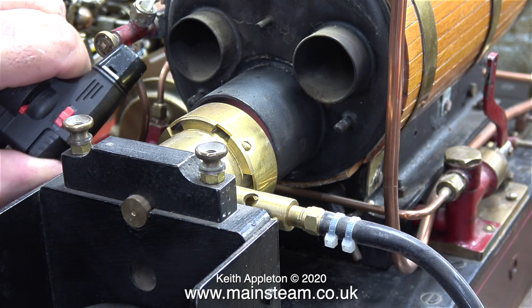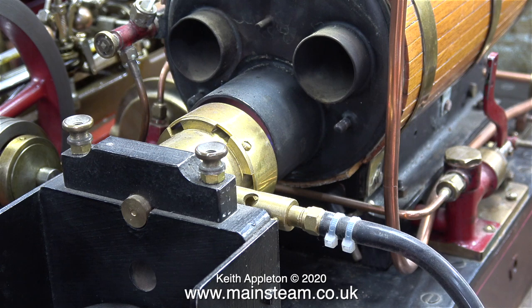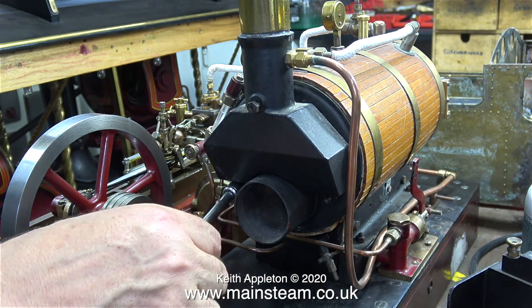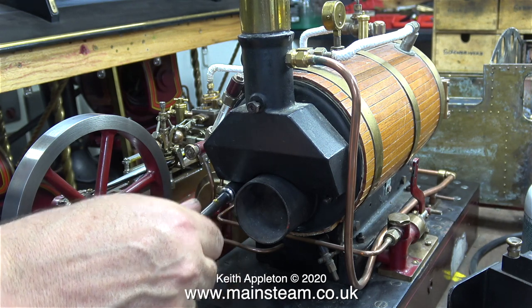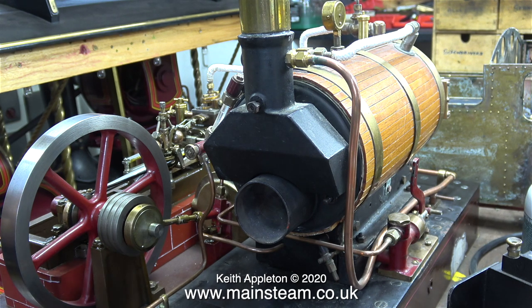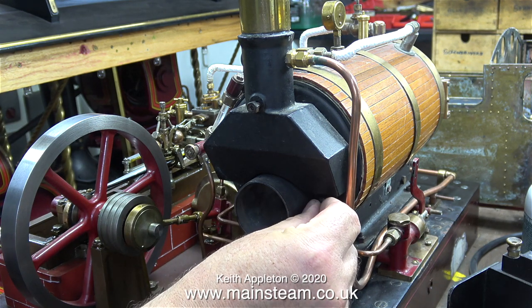This boiler will generate a great deal of steam. The Stuart Victoria is equipped with a water pump which replenishes the water that it uses in the boiler, but the boiler always remains at the same pressure. Scotch return tube boilers are really good in marine applications.